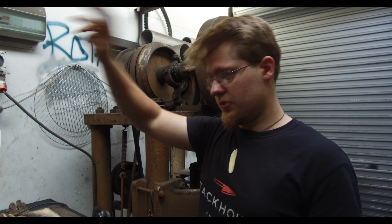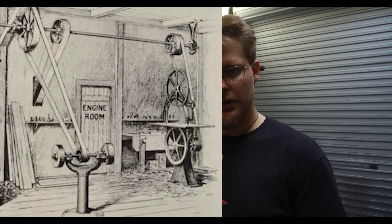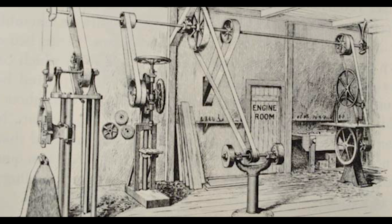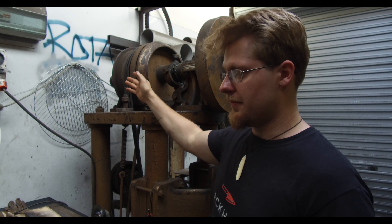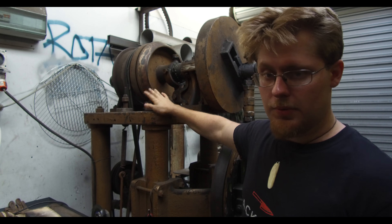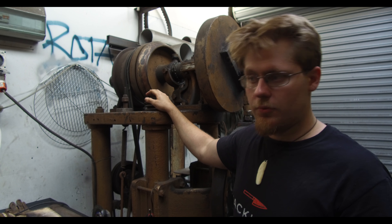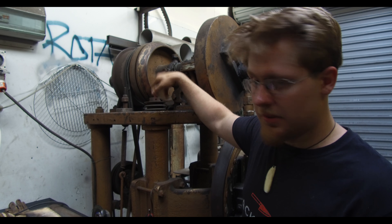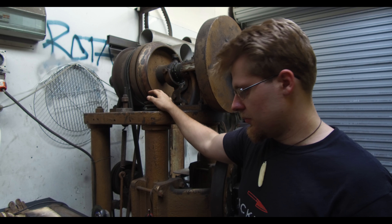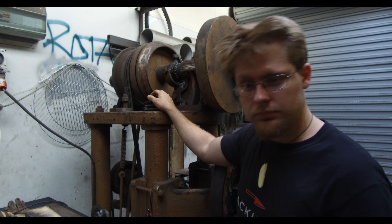The line shaft would be operating and constantly spinning with different flat belts and different machines attached to it. They are all spinning and idling, and when you actuate one of the machines, it transfers the energy from the line shaft to the flat belt of whatever machine you're using — old-fashioned drill presses, presses, power stamps, all sorts of machines made in that era. Mine would have just had the flat belt idling, and when I wanted to use the power hammer, I'd put my foot on the treadle and it would operate.